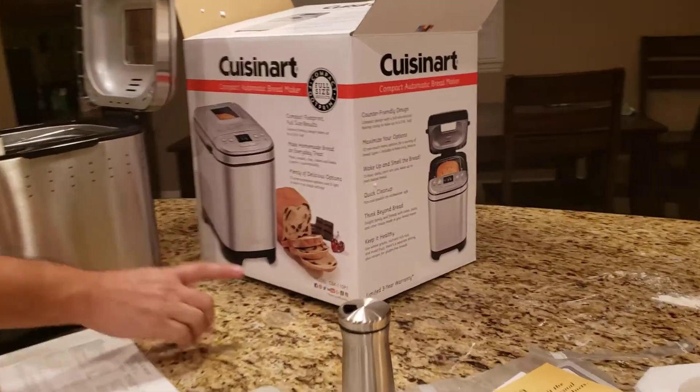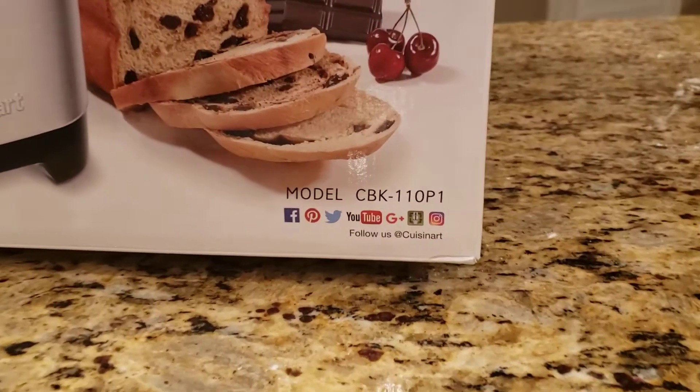Hi, 2-Minute Matt here with another 2-Minute How-To, because who wants to watch a 20-minute video on how-to? Today we're making a two-pound loaf of bread using this Cuisinart bread maker right here, model number CBK-110P1. I'm gonna give you the basic ingredients, but everything is in the manual — it's very simple, follow the instructions, follow the manual and you'll have good bread every time.